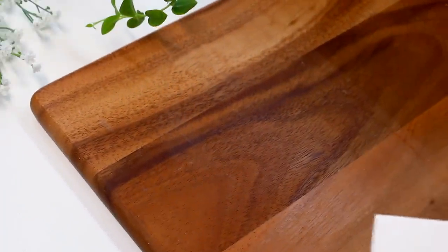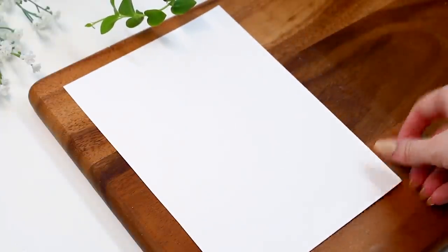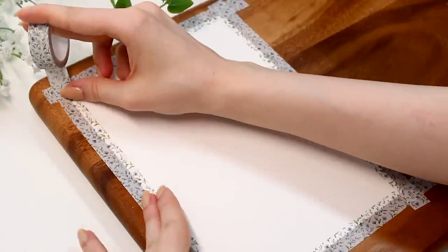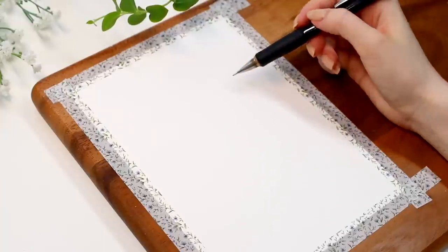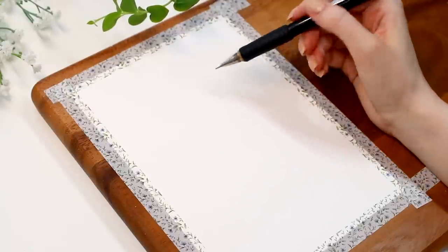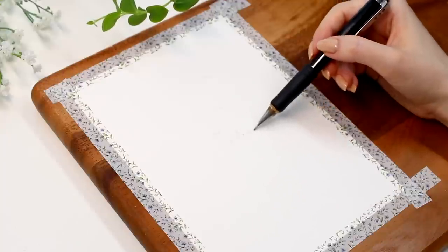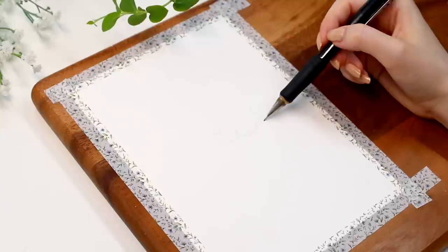We're going to start today with this bigger gouache painting of this summery pond forest scenery with this summery lady as the main focus. I actually filmed this part before I got my new journal, so we are doing this on a separate piece of watercolor paper with gouache. The paper quality is not that important, but any sturdier paper will ensure that there won't be any wrinkling from the water. I'm using my well-loved Holbein gouache paints, but any paints you have at home will work.